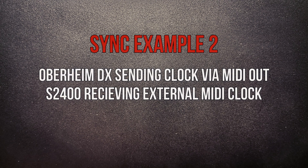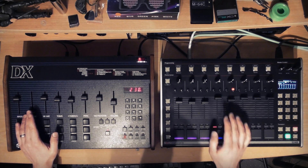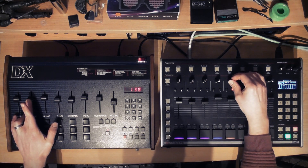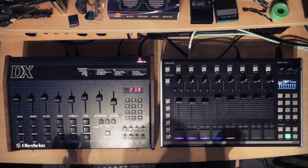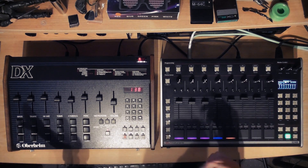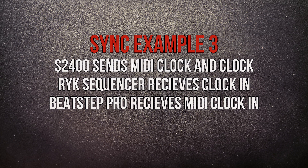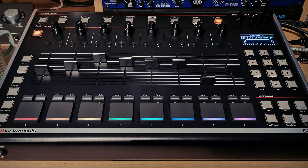Conversely, I can send MIDI clock from the DX to the S2400 and have the two play together with the Oberheim as the master and the S2400 as the follower. In this final example, I have clock sent from the clock out of the S2400 to a sequencer in my modular system, MIDI clock simultaneously sent to a BeatStep Pro which is also sequencing my modular system, and the S2400 is playing back its own patterns at the same time.